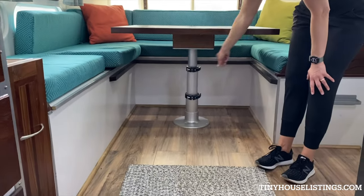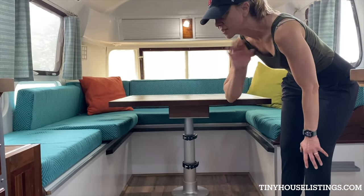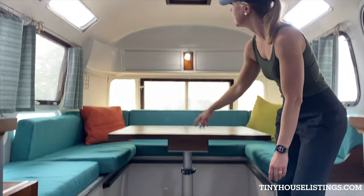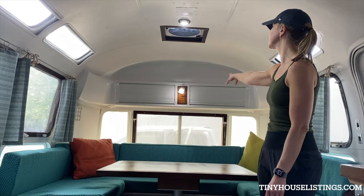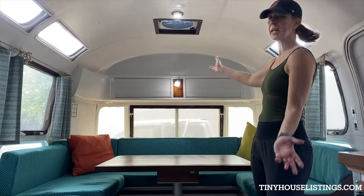Underneath all of these cushions is extra storage area — it's really deep. We have everything from pillows, sleeping bags, tents, skateboards, everything you could need underneath here. We've also got some extra storage for books and other things, plus lights for reading at night.